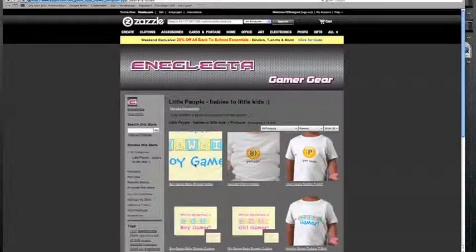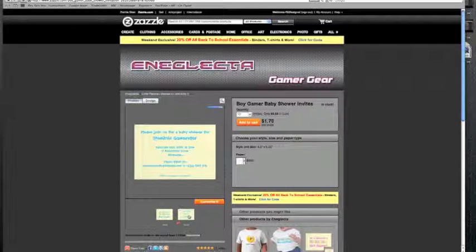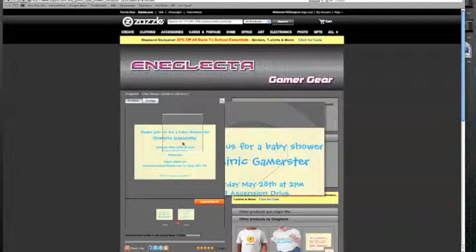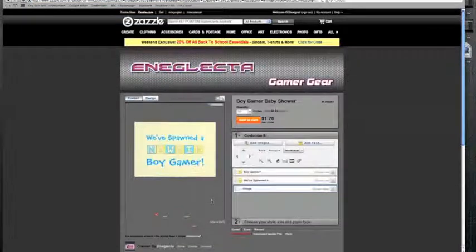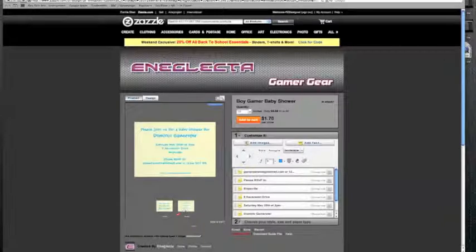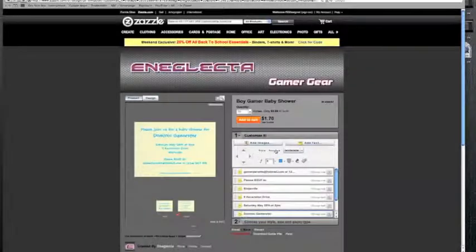Say for example if we went for the little people one — got something here which is like a baby shower invitation: 'We've spawned a new b-boy gamer', thought it was quite sweet for gamer parents. And on the reverse side it's got all the text that you need. Obviously your child is not going to be called Dominic Gamesterer. You can click on the basic ones and you can see that you can change every single line for whatever you wanted. So in this case let's say you want to change his name — change it here, click on change text and it comes up with the box. Change it to, say, Jack Spencer for example — just as a random name. Hit OK, and there you have it. The name has changed.